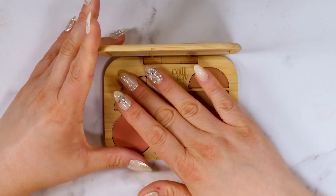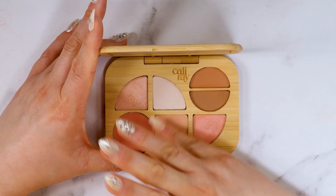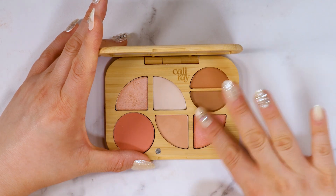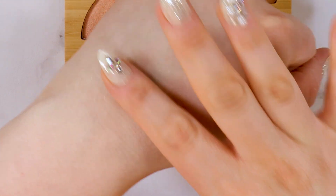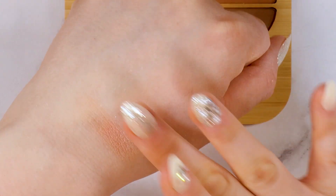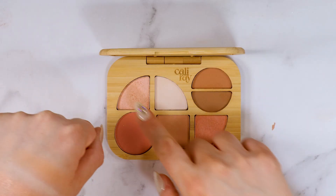I'm going to swatch a couple of them. So I'm going to swatch this beautiful highlighter. That's a matte shade, and this is this beautiful coral shimmer right here. It's nice in the light — super pretty. That's the matte shade for blending. They are very buildable and you can wet them to make them pop just a little bit more.